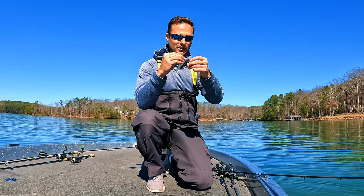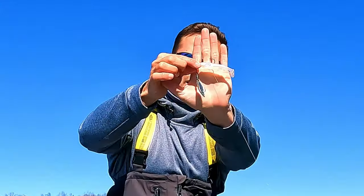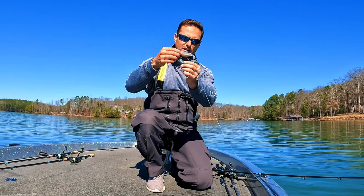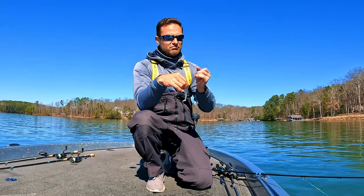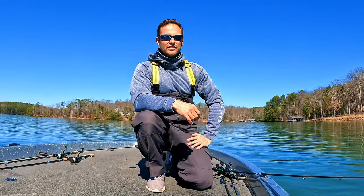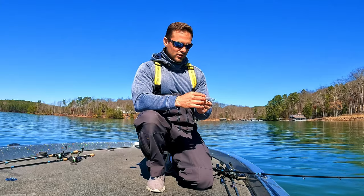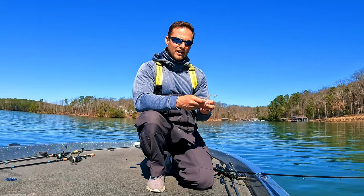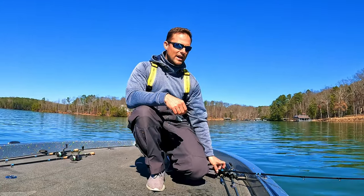Most underspins — actually every underspin I've ever seen — has a blade on the bottom but does not come with a hook. What I do is add that little stinger hook there. I'm telling you guys, that's a little secret, a little pro tip that 100% works for me. You will catch so many more fish on that stinger hook on the blade — it'll shock you guys. Go try that out, check out that video.